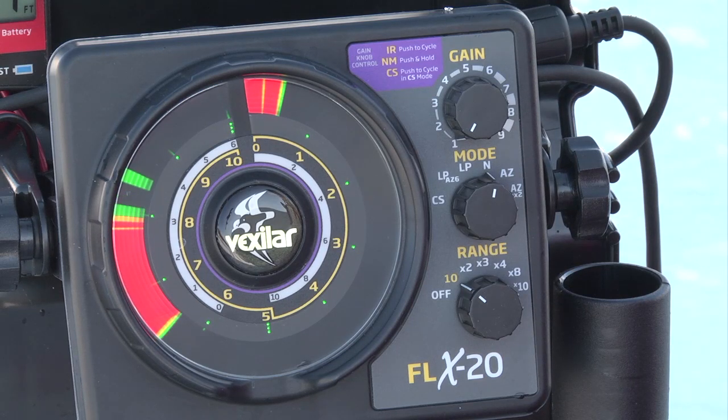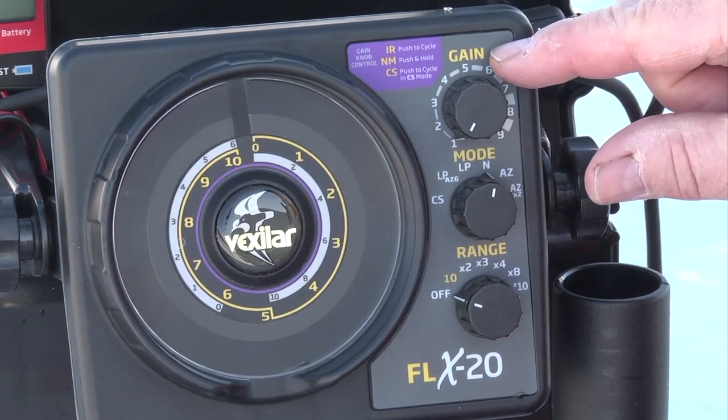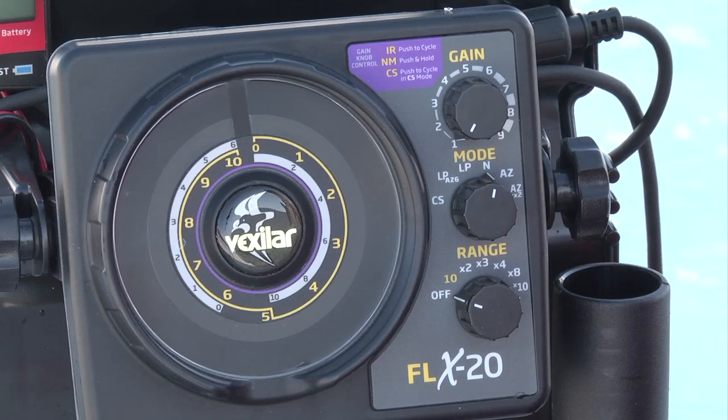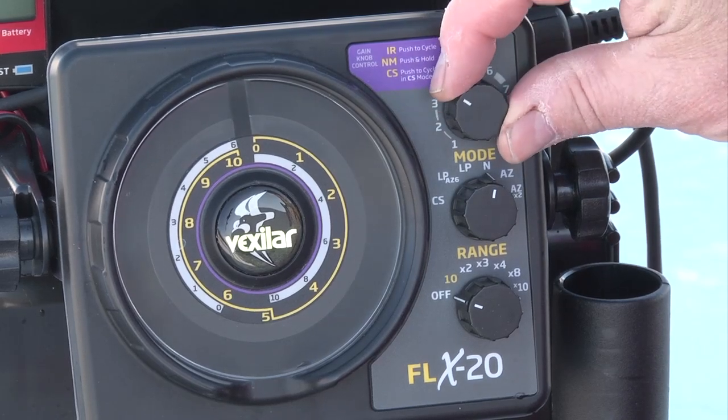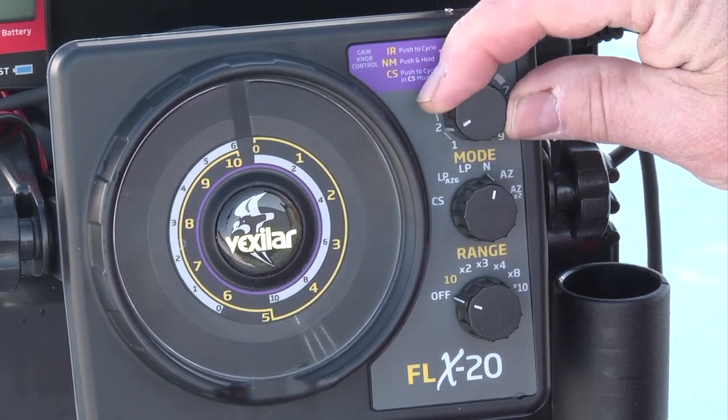The advantage with the FLX20 is that you're able to adjust the system for a lot more different scenarios. Let's first talk about the three different switches and how they apply for your fishing. The gain knob you always keep in a low position. You can turn up the gain, and it opens up the receiver, but it also makes it very difficult to knock out interference.